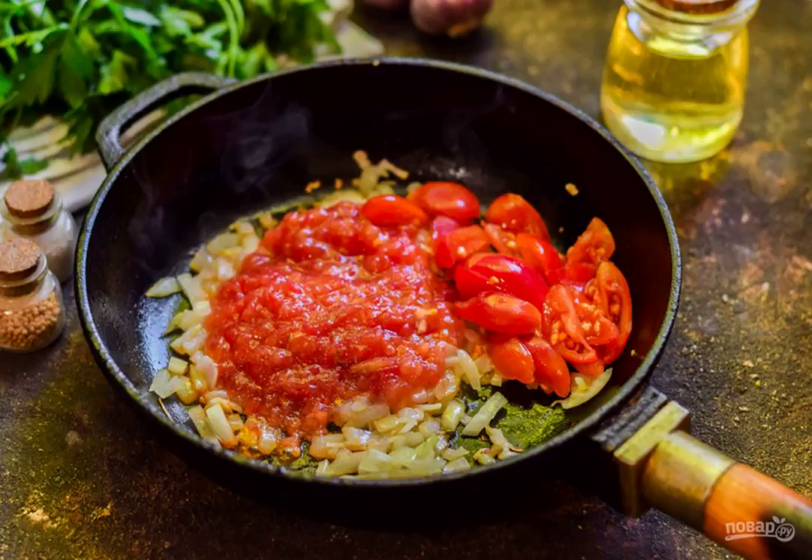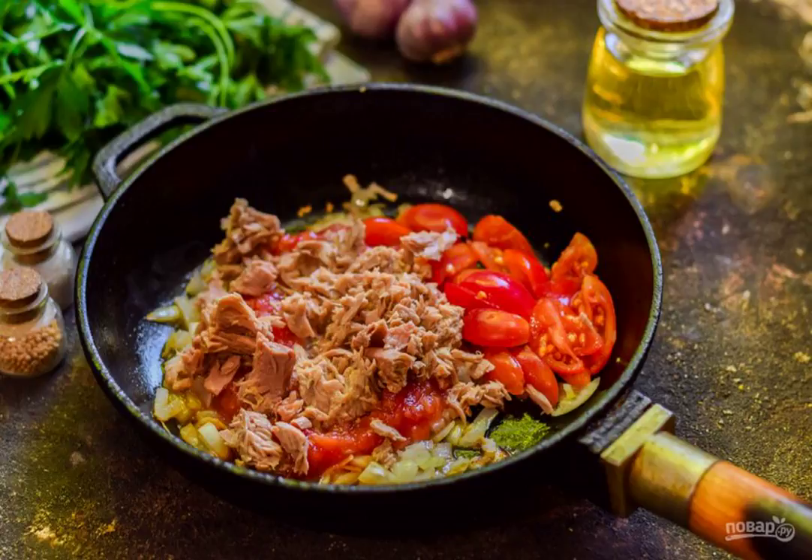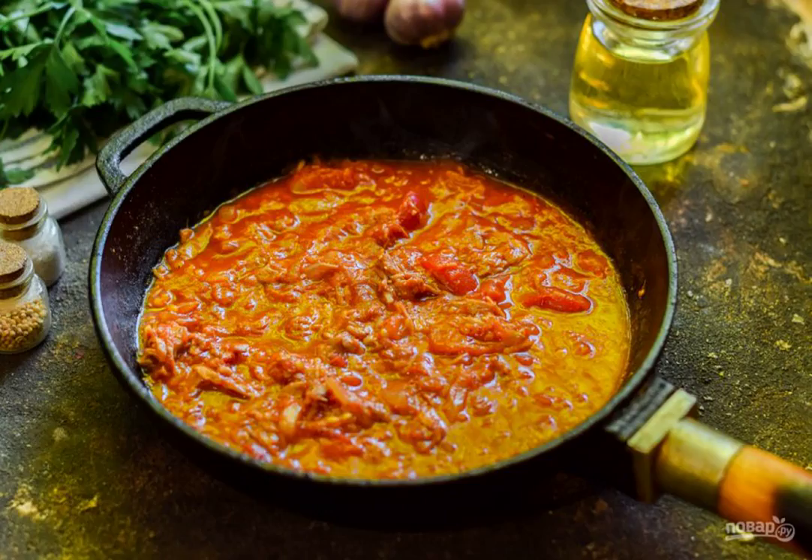In parallel, boil the pasta until ready according to the instructions on your package. Then add the tuna in its own juice to the pan. Add salt and pepper to the sauce and add a pinch of paprika. Simmer the sauce for 4 to 5 minutes on low heat.